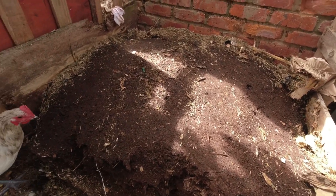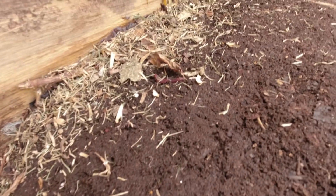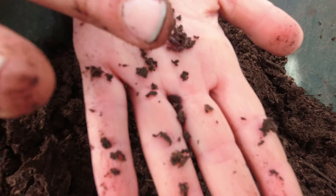Just look at that — look at that life in the soil, the red wrigglers. That's a good sign indeed, but that's where they live in the compost and they help to decompose things.